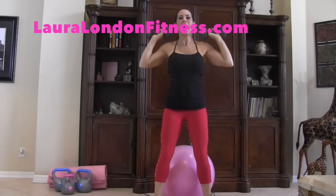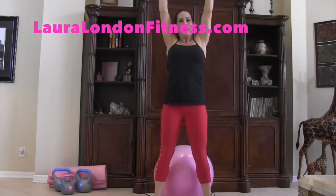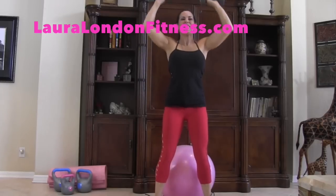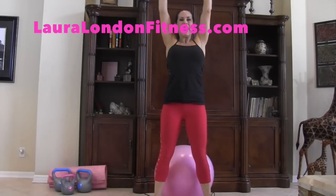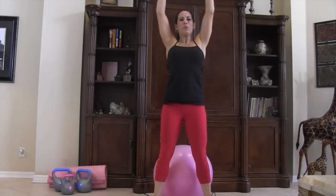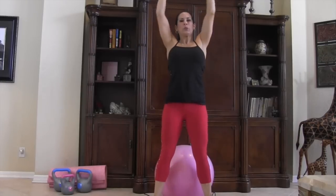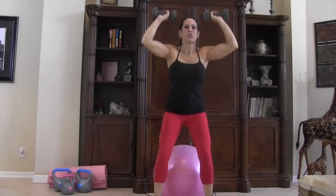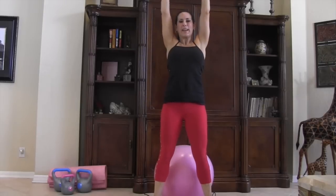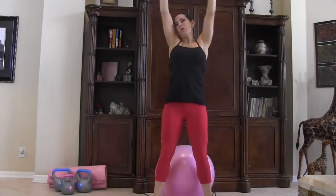We're going to be doing fifteen reps. I've taken a Pilates ring and put it underneath my stability ball so it doesn't move. As you come up, push through those heels and really get those glutes working. This is a squat with an overhead shoulder press — let's go: six, seven, eight, nine, ten, eleven, twelve, thirteen, fourteen, fifteen!